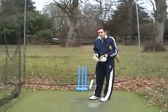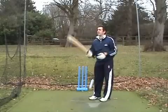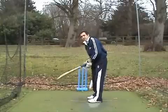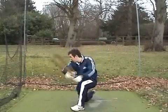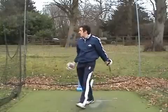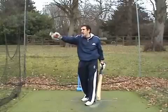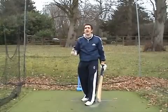Hi guys, it's Jamil here at thequickettschool.com. Just really wanted to go over with you how to play the square drive. The square drive is a front foot shot — it's basically the square cut but off the front foot. You're hitting the ball generally through backward point through cover, normally to the right-hand side of cover as you look at him as a batsman.